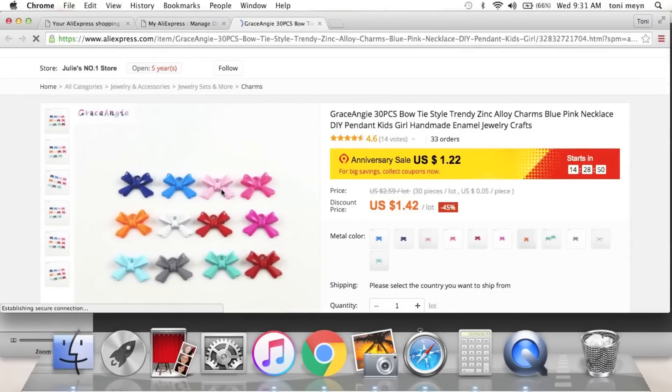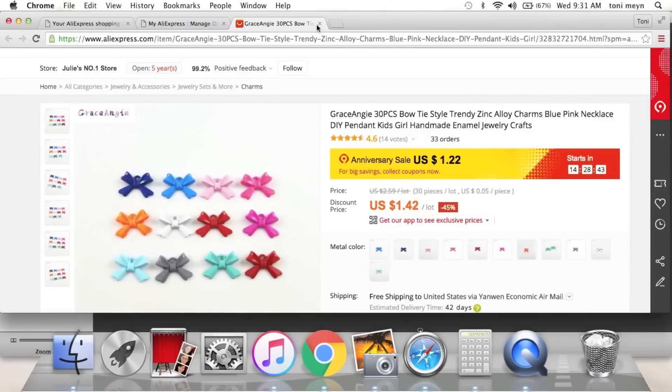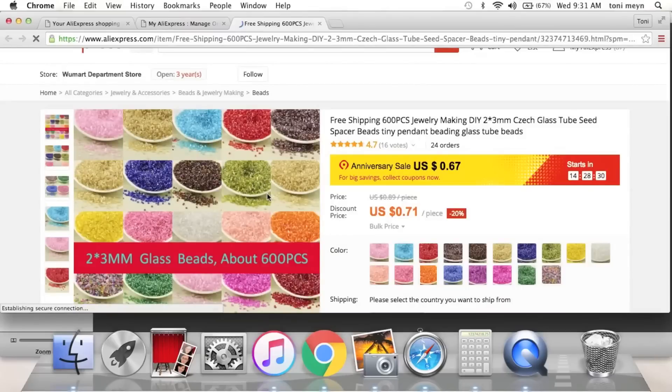Four adorable little bows — super cute. I think I got the pink or maybe the mint. I'm in love with the shape of this bow; it's got a little dangle at the top part so you can hang it.